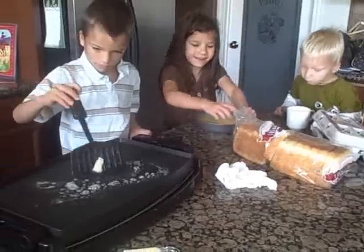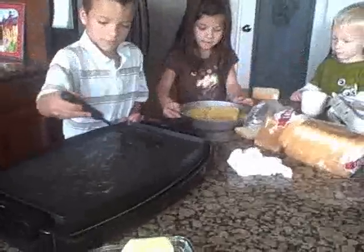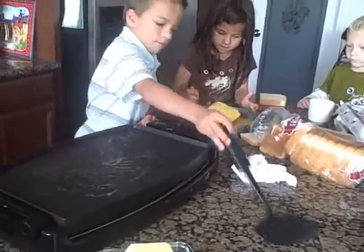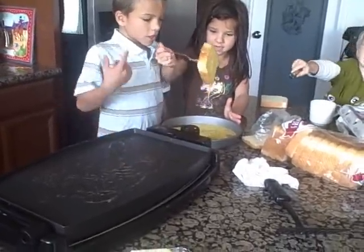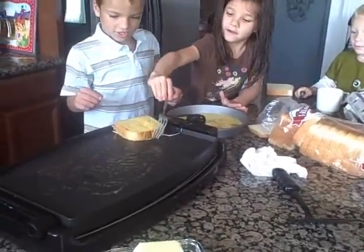French toast is one of our favorite breakfasts. Yeah. Now you put a couple on the pan and then let Zach put a couple on the pan. Just put it on the pan. She's getting it. Honey, put it on the pan. There you go. Okay, do another one.